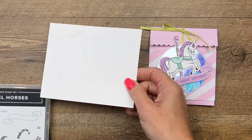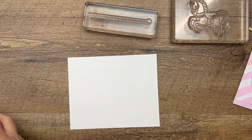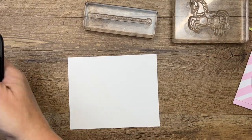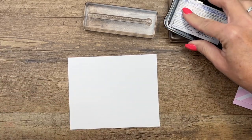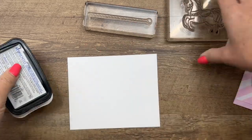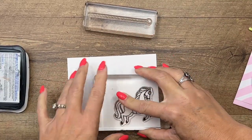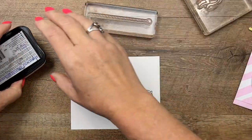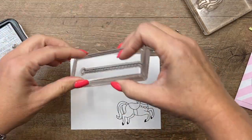The first thing we're going to do is our stamping. You're going to need your horse and the little pole that goes with it. We're going to stamp them in Memento Black and then color them in with Stampin' Blends. We've got the horse and we'll do the pole right there.